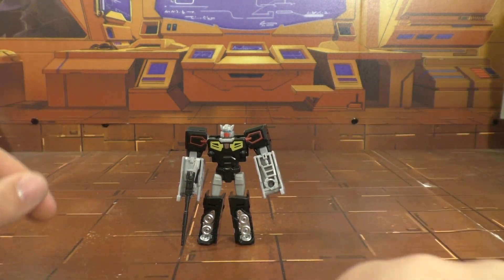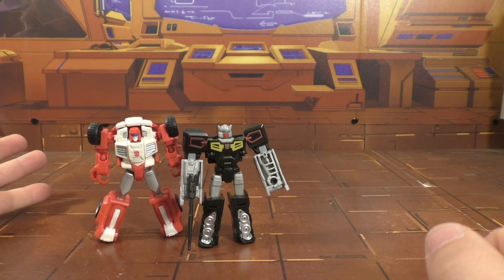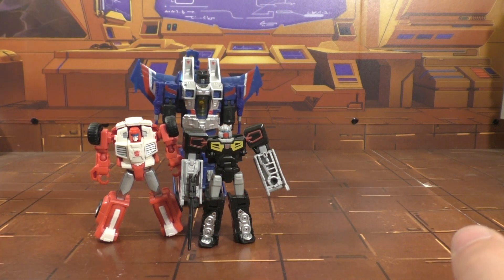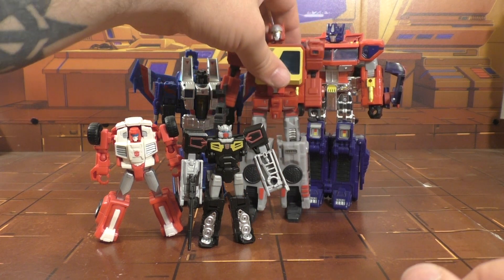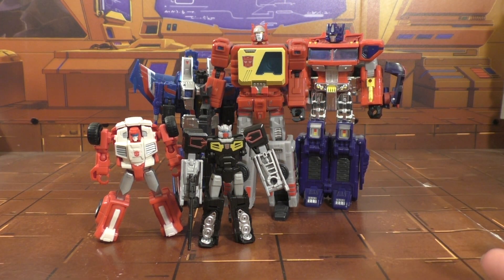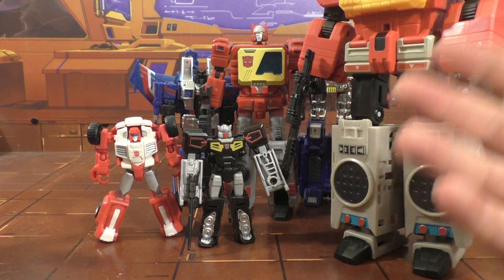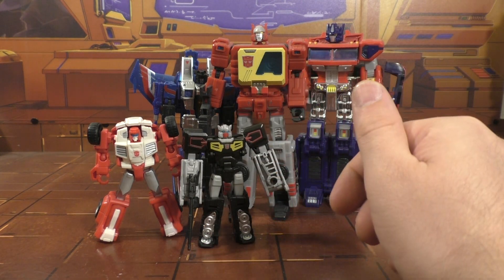Here he is with another legends figure — a Seeker Prime — and Unique Toys' Blaster. I think he works pretty well at this kind of scale. If you put him here, I'd still say he works well enough with this one, though personally I kind of like this look better.